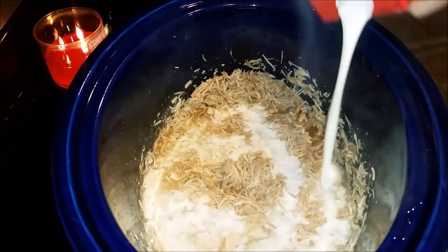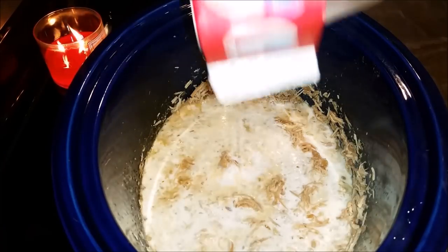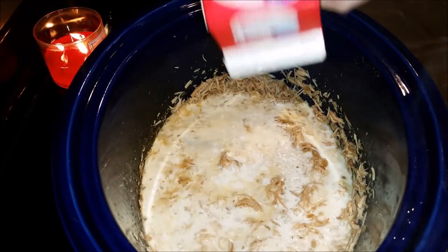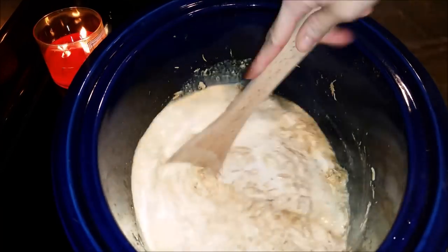At this point we're going to put our two cups of heavy whipping cream into the mixture with the chicken and give it a good stir. Then we're going to add half a cup of our Parmesan cheese and also give it a good stir before we add any other ingredients.